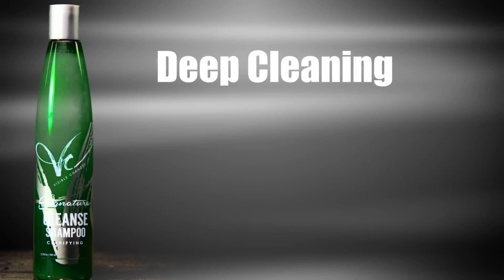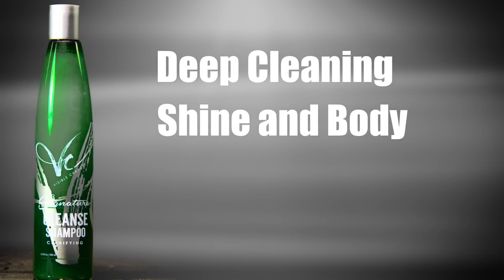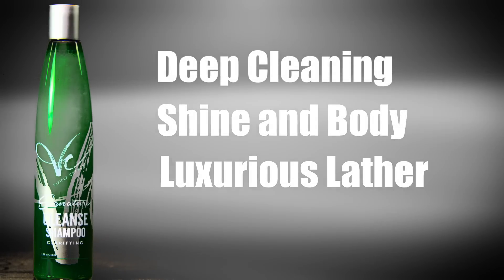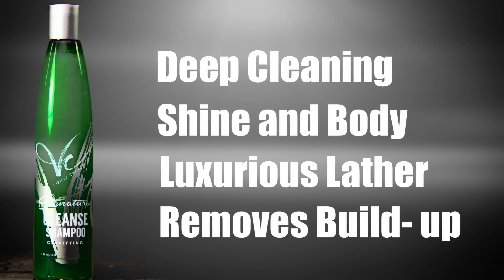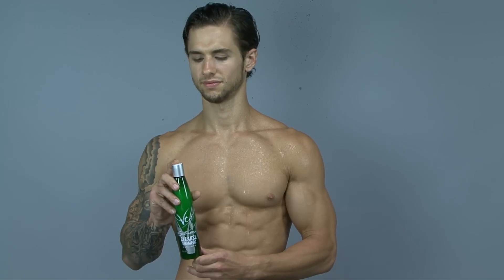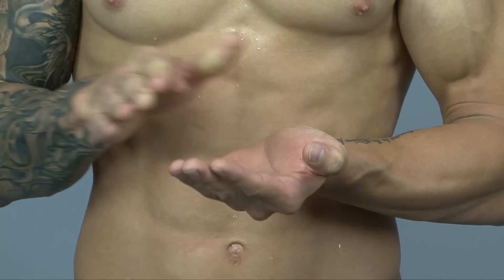Cleanse Shampoo is deep cleaning and adds shine and body, creates a luxurious lather, and removes dulling buildup. Cleanse Shampoo is perfect to remove product residue, pollutants, and oil from the hair.